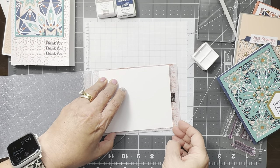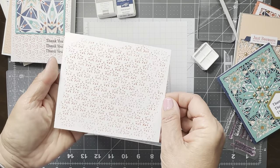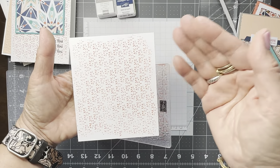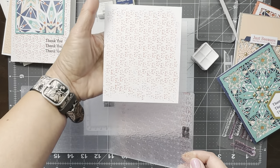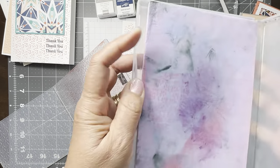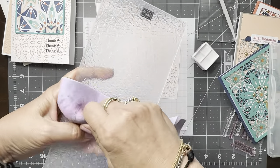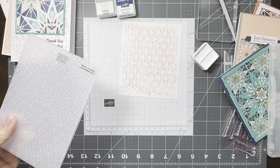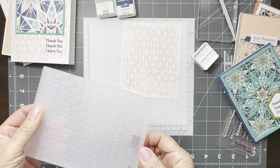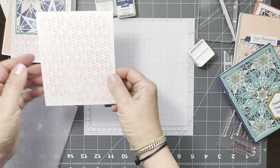Lift it up — see, it's a very subtle look. I purposely did not color the edges because I wanted a faded feel. To clean the folder, just wipe it and there you have it. Such a simple and quick background you can achieve with your embossing folders.